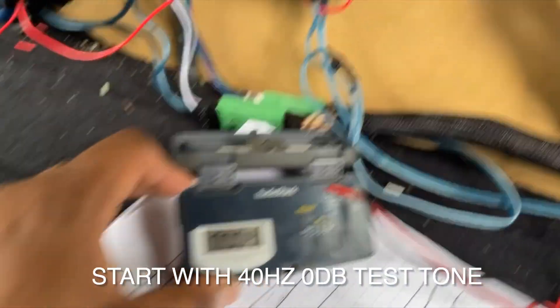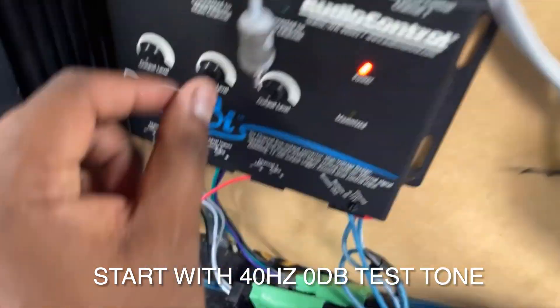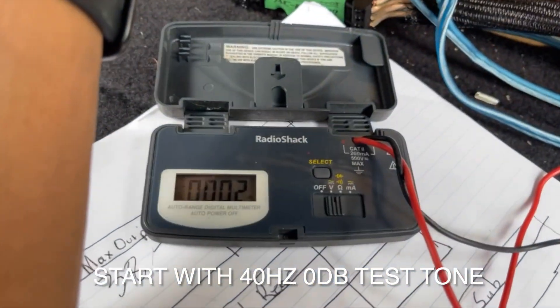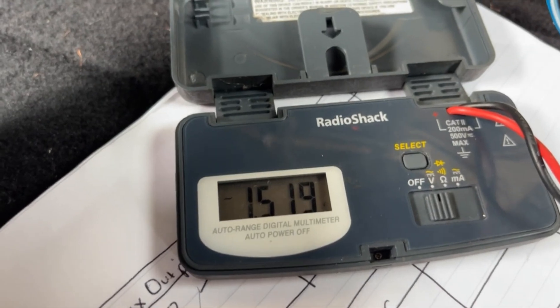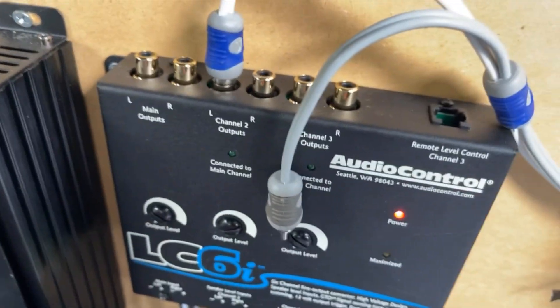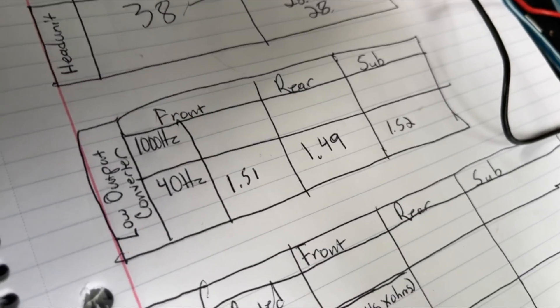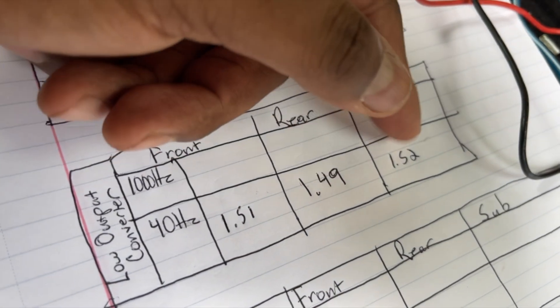While that 40 Hz test tone is playing at zero decibels, I will measure the output voltage and try to turn this up until I hit 1.5 volts. And as we can see, we've got about 1.5 volts at 40 Hz. I'm going to do that for all the outputs — front, rear, and sub. I made sure to mark what voltage I got on each output. As you see, they're all about 1.5 volts.